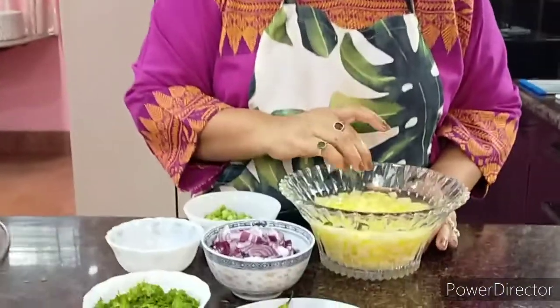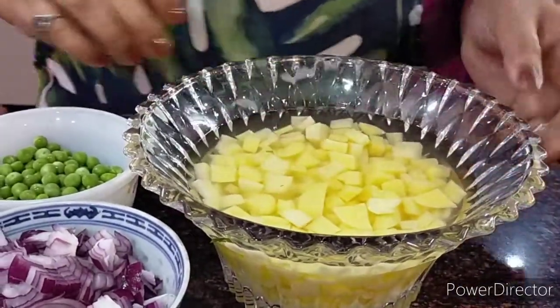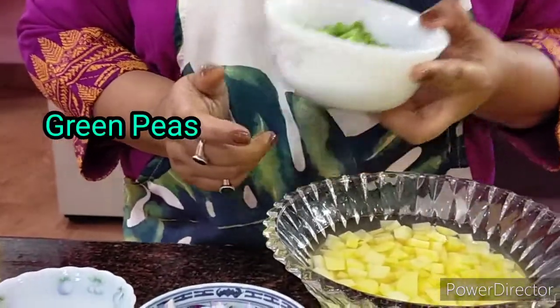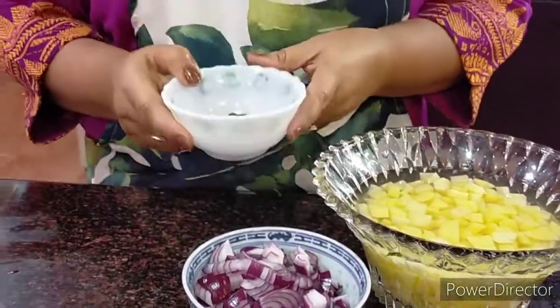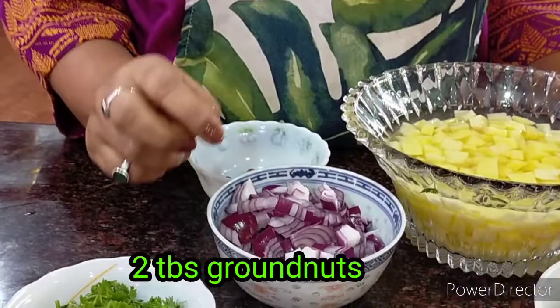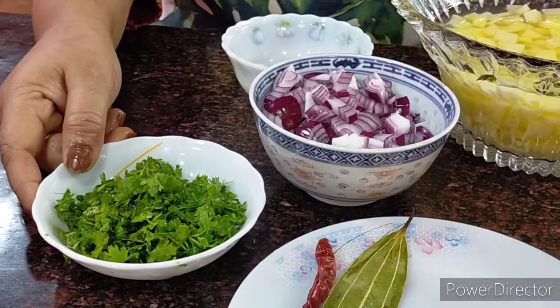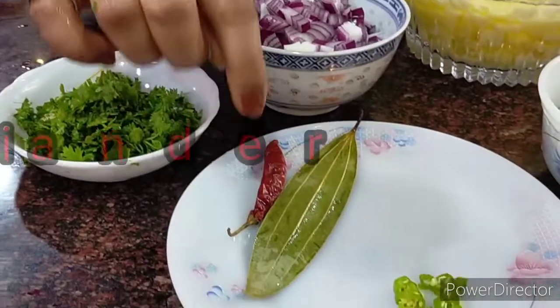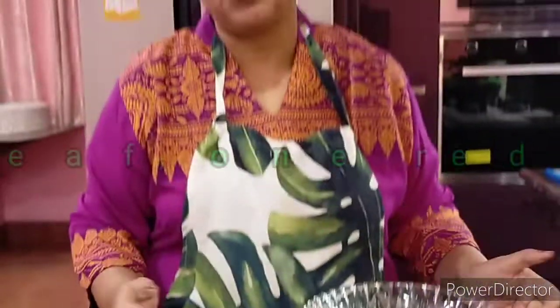Let us just see how very simple it is. Here I have around five big potatoes which I have diced as small as possible. Apart from that, I have some fresh green peas — if you don't have them you can avoid. I have around two tablespoons of groundnuts and around three big onions chopped. Apart from that, I'll need green coriander leaves, one dry red chili, one bay leaf, and some green chilies — as much as you feel you need for spice. The entire cooking will be done in mustard oil.